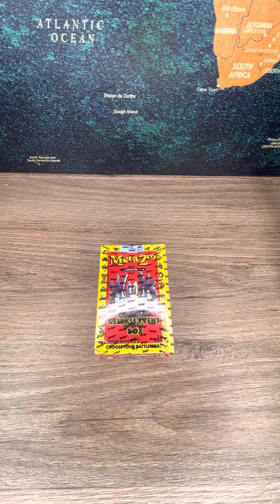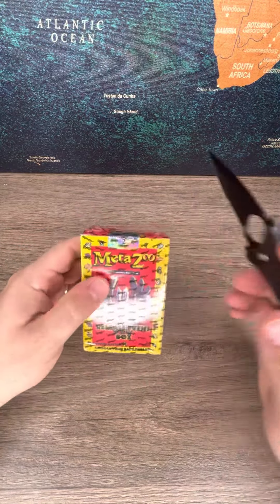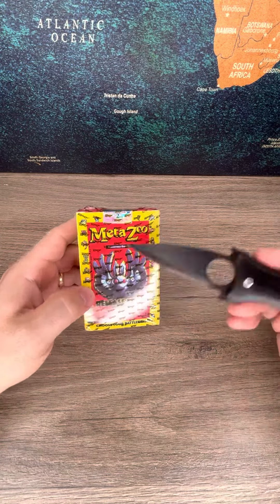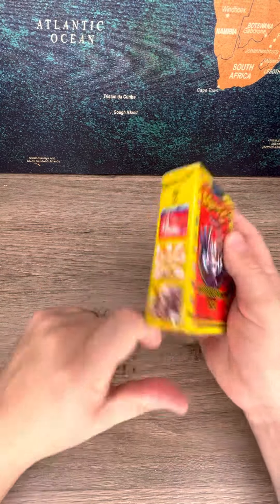Opening and unboxing a MetaZoo 2nd Edition Cryptid Nation release event box. I believe you get three packs in these. This video is sponsored by DJ Boyer.